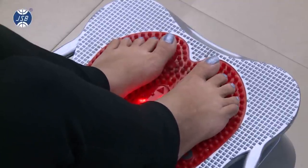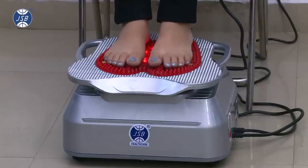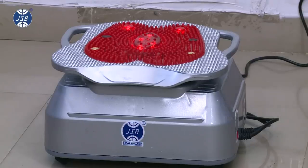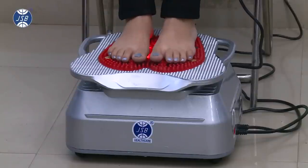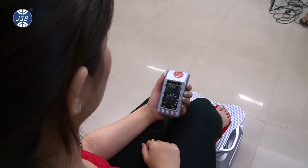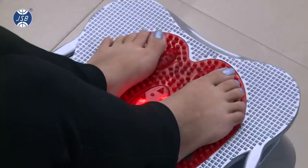Along with the vibration massage, the JSB HF12 also has infrared lamps and magnets on which you can keep your feet to benefit from the natural therapies. If you wish, you can also switch to speed 2, which is a more intense vibration mode.